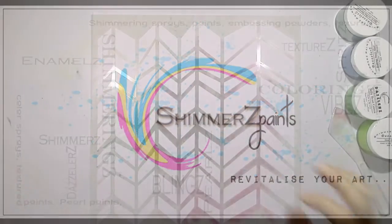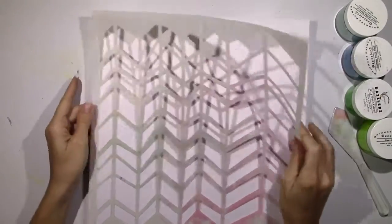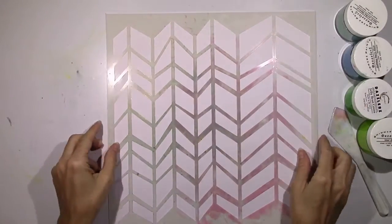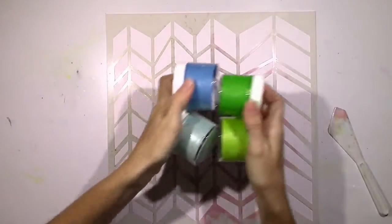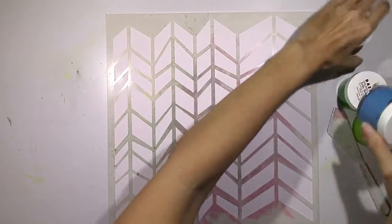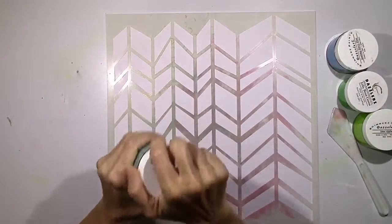I'm going to start with some white cardstock and this fun arrow chevron shaped stencil that I've used several times. It's pretty stained, but it is one of my favorites. And I'm going to start with some Dazzlers.